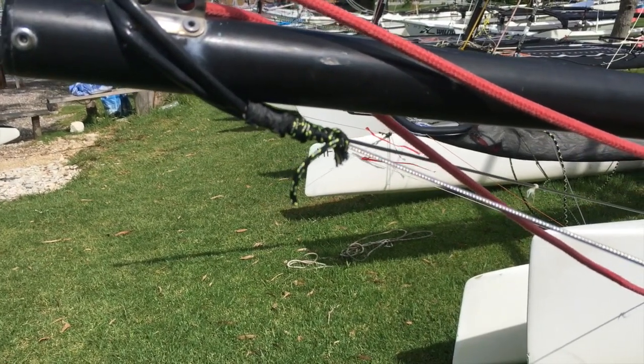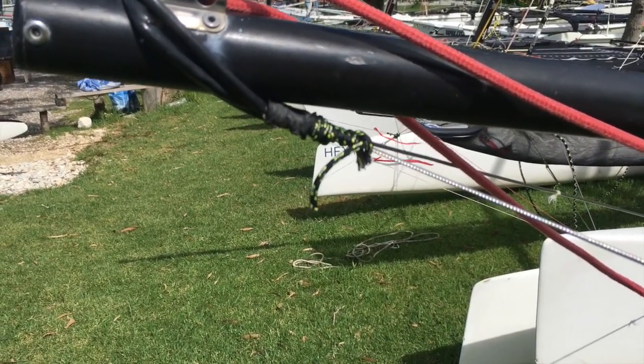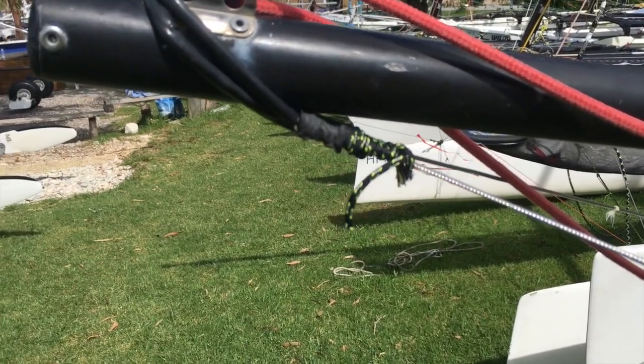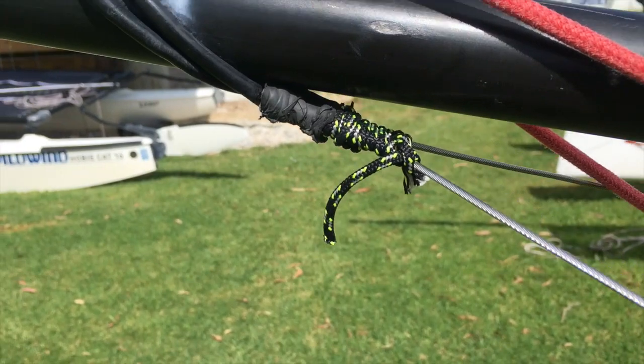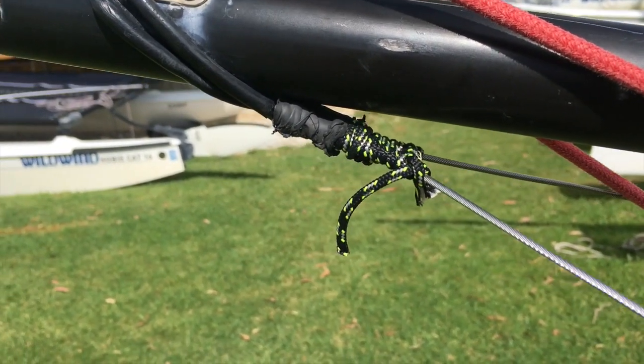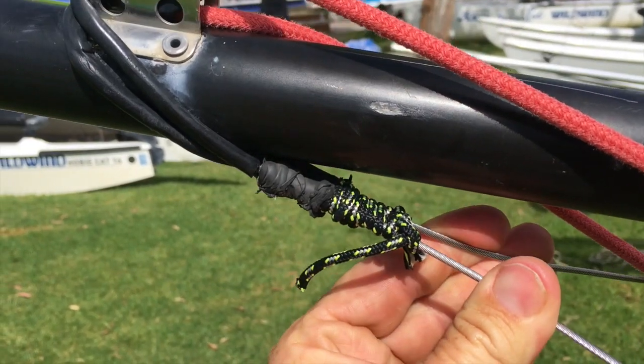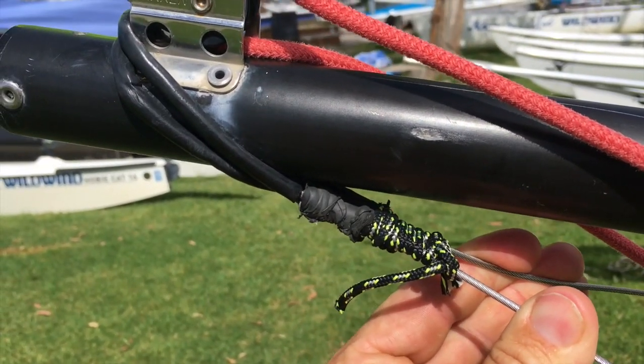If you have wire pole bridles and they're too long — so the tip of the pole is going too high — what we can do is effectively shorten these pole bridles, like we've done here, by lashing some rope around it, which pulls the tip of the pole down.